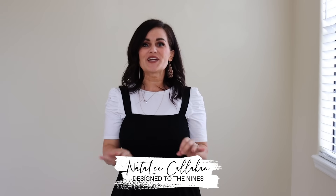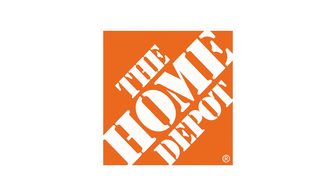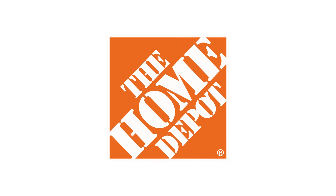On today's episode we are doing an extreme makeover on my son's bedroom. We've already begun and I'm going to show you what's going on here in just a second. But first I want to thank the Home Depot for sponsoring this episode. I got some really cool stuff from their website and I cannot wait to share it with you.